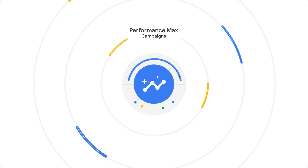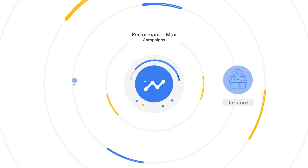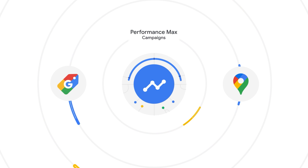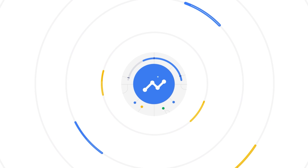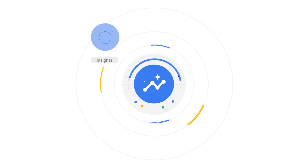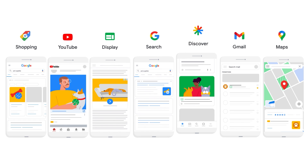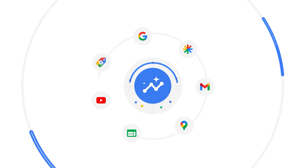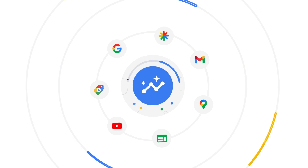Performance Max is the newest way to drive conversions online and in-store. As the next generation of smart shopping and local campaigns, Performance Max builds upon all the features you already know and love with additional reach, goals and insights. By unlocking additional ad inventory and formats across YouTube, Display, Search, Discover and more, Performance Max helps you capture new cross-channel conversion opportunities from a single campaign.